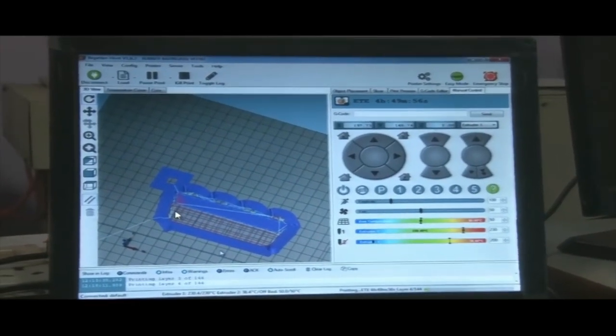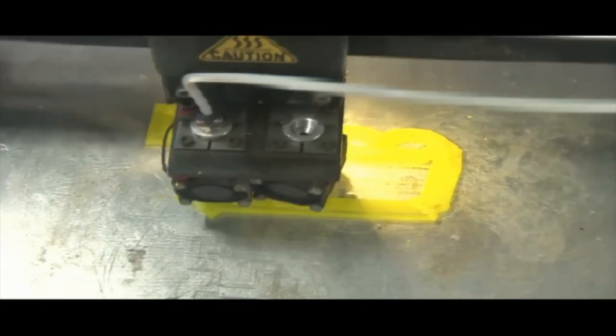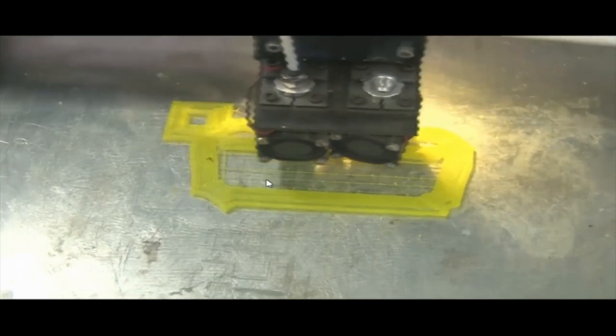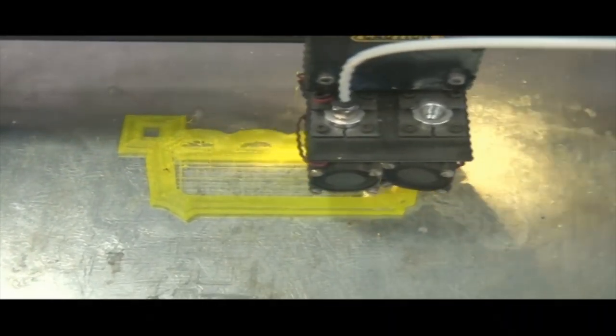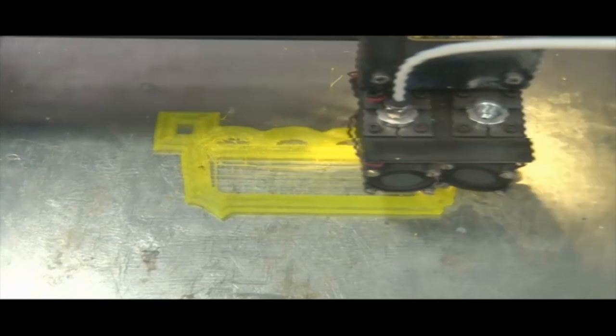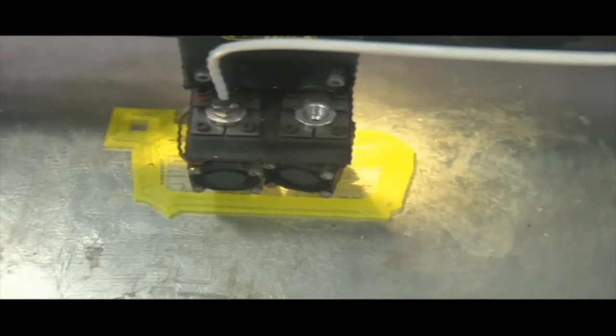The first layer was the brim, and after that the second layer is now being manufactured. The machine is now dripping support material because there is an angle in the component. This component is actually a key that will be inserted to lock two different parts of an assembly.